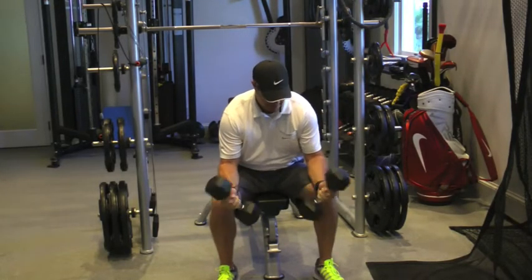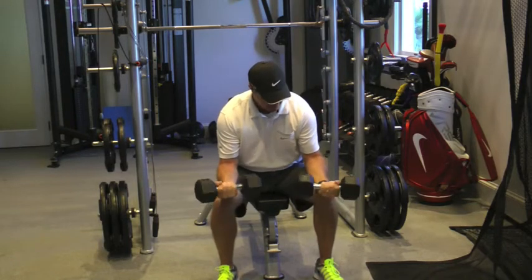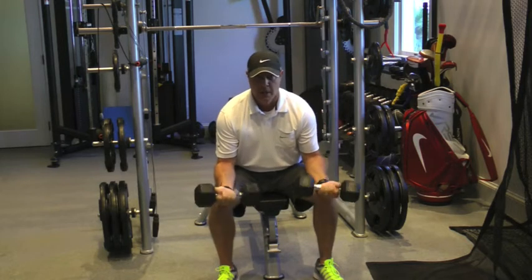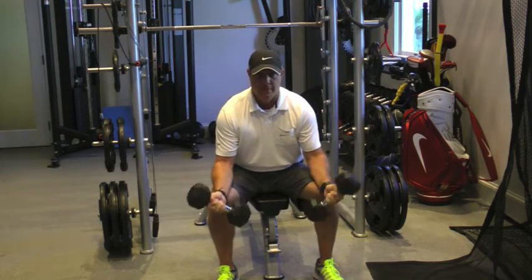Let's go ahead and work the forearms. Rotate it, and then curl it — those forearm muscles curling. When I'm out on tour, we really like to get our guys loosened up, and we use some light weights every time before they play.